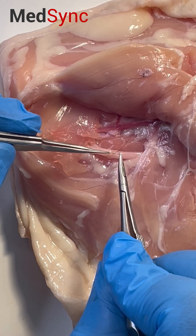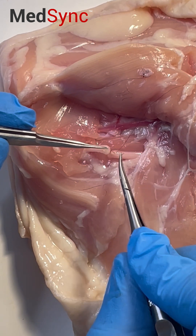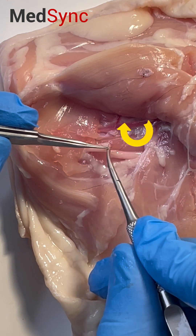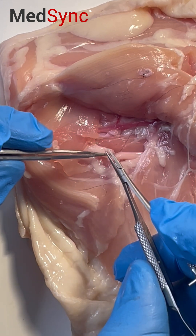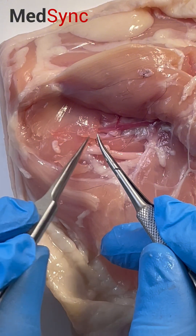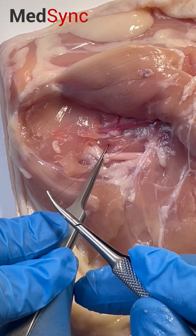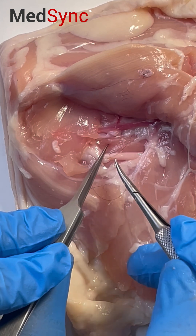Same principles apply: traction, enter and rotate. Pull the suture in line with the nerve, apply some counter traction, and create a short end and a long end.